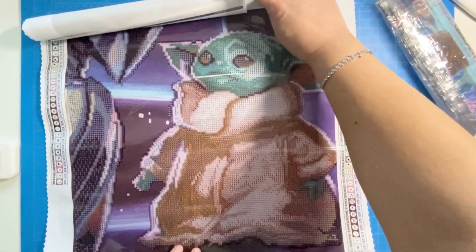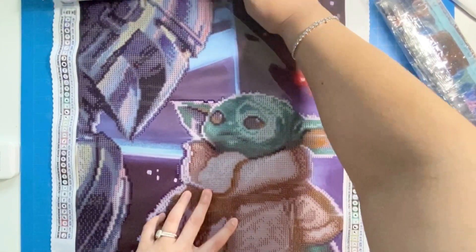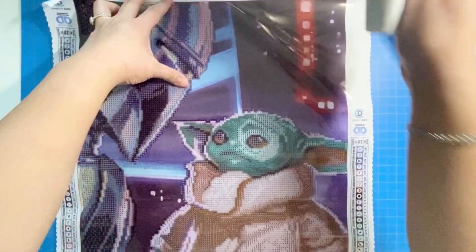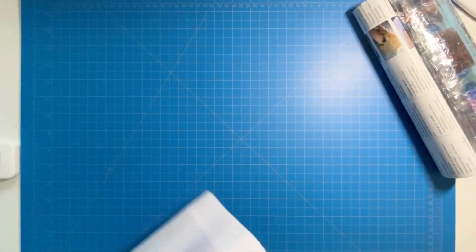Oh cool — oh my goodness, Baby Yoda! This is so cool. Let me try to unroll this a little bit so it lays a little flat.